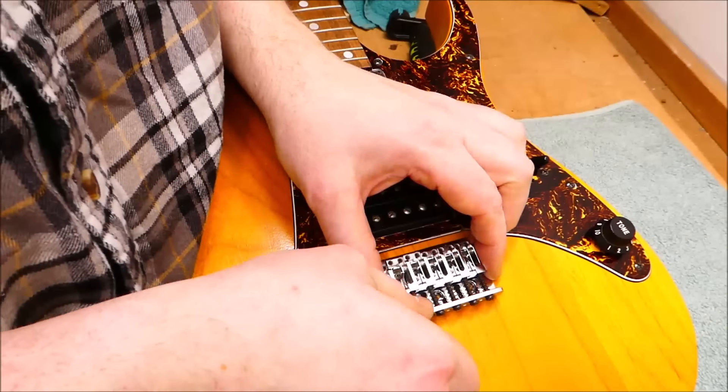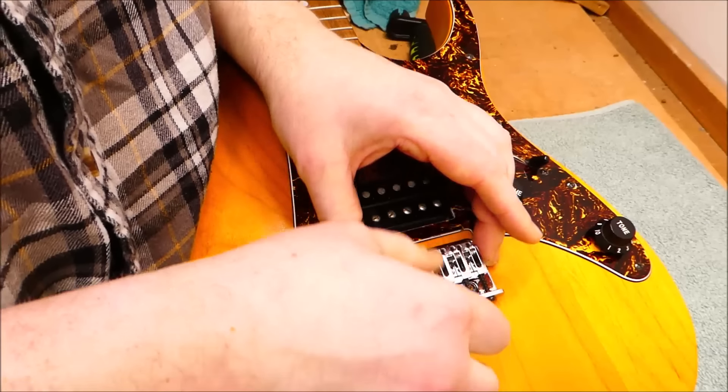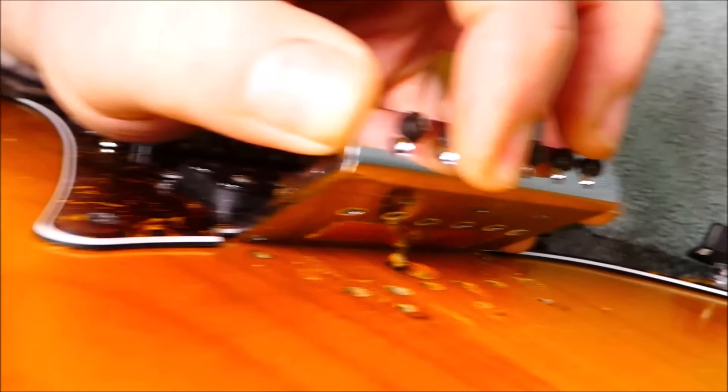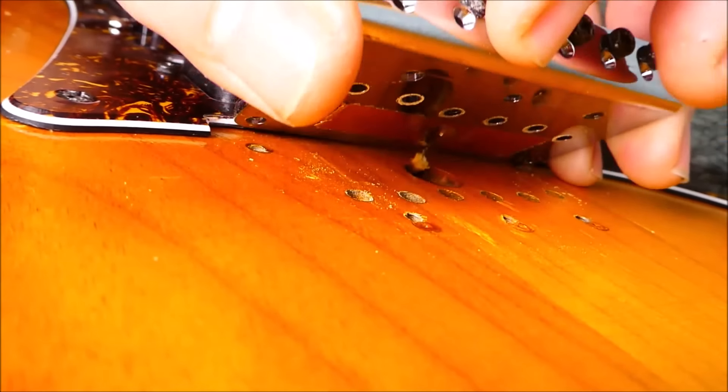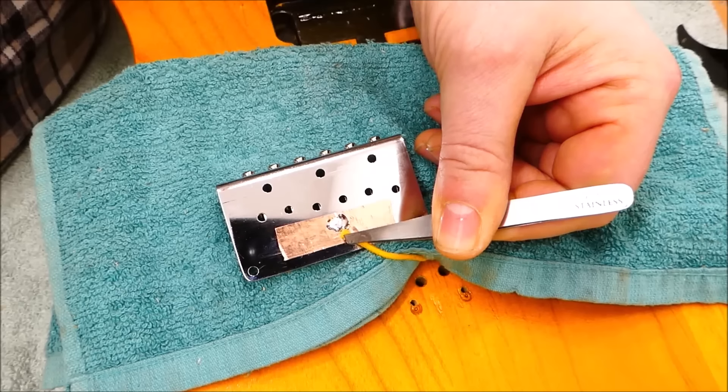I took all the screws out of the bridge and encountered resistance. Rather than just having the ground wire loose and held by pressure, they soldered it on to the bridge base. That means I have to take all the screws out of the pickguard to get out the wire. I scuffed up the area on the bottom of the bridge and replicated their technique by sticking down a piece of conductive copper tape — solder doesn't like to stick to the chrome plating, but it does like the copper.